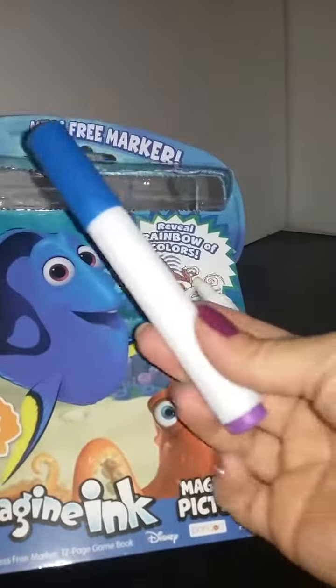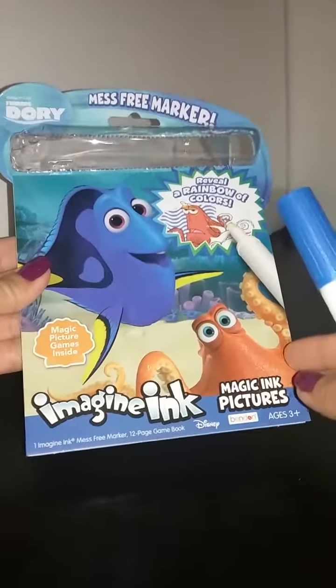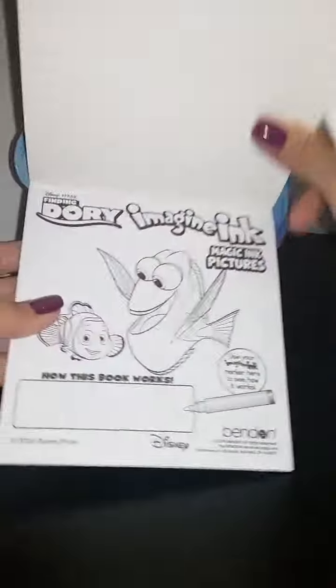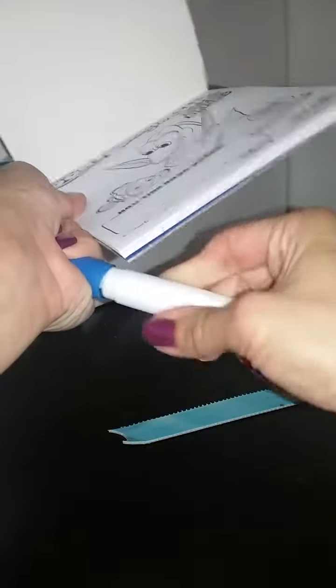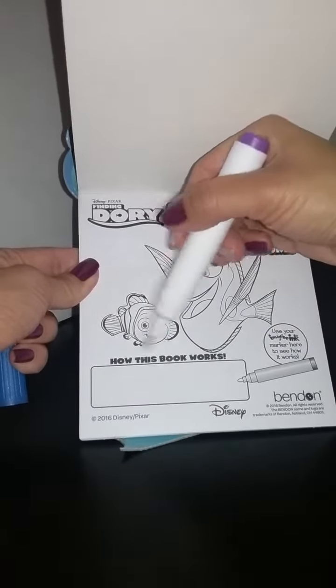Alright, so here is the marker and let's open it up and let's see what this magic ink marker is all about. It says, how this book works.